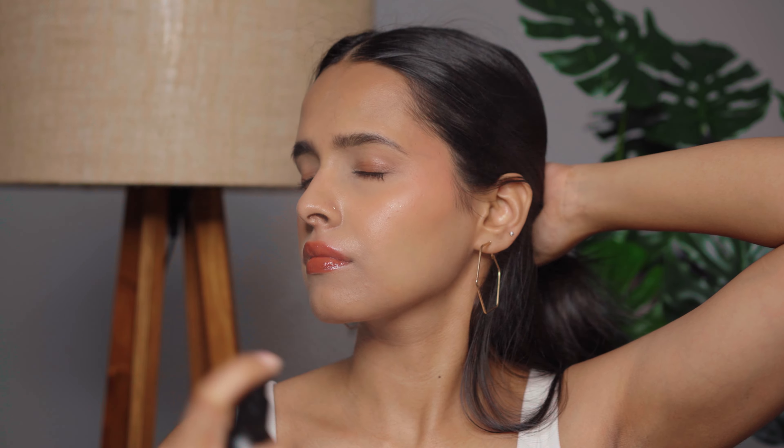I'll blend the lip tint on my eyes with a small blending brush. For the final step I'm using a setting spray from Nex — and that's it! This is the finished look: long-lasting, no touch-ups required, because there is very little product on your skin. Hope you guys liked the video — I'll see you in the next one, bye!